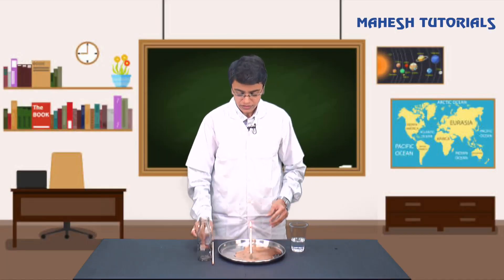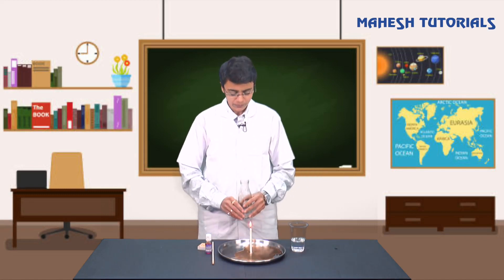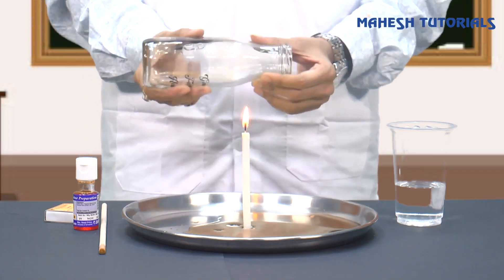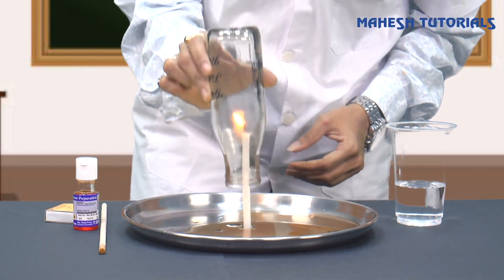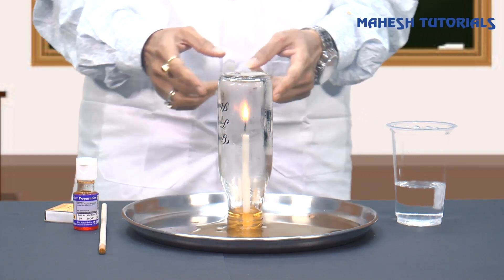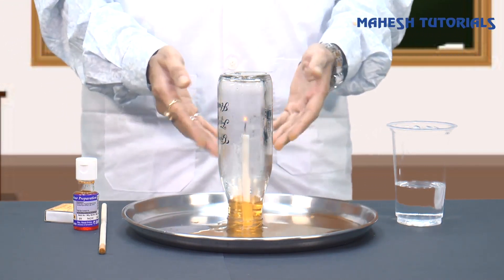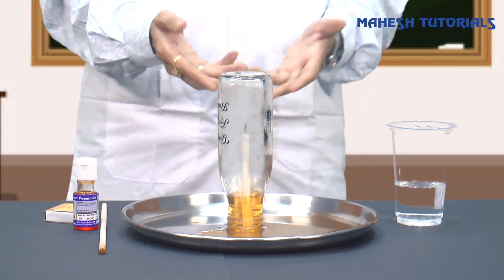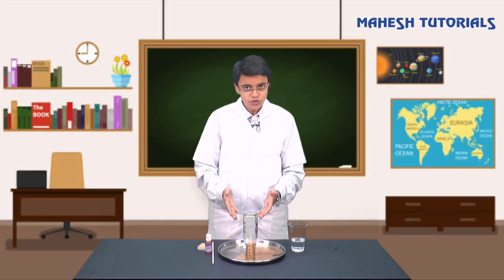I hope you all are there with me. Now we just have to take this bottle and invert it on this candle. Here we go - amazing! You can see the liquid which we were having in our plate is rising up into the bottle, and the candle has extinguished. I hope you also got the same result.